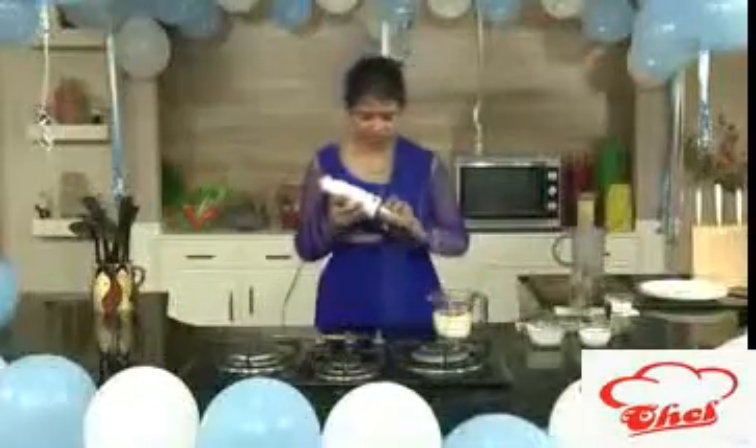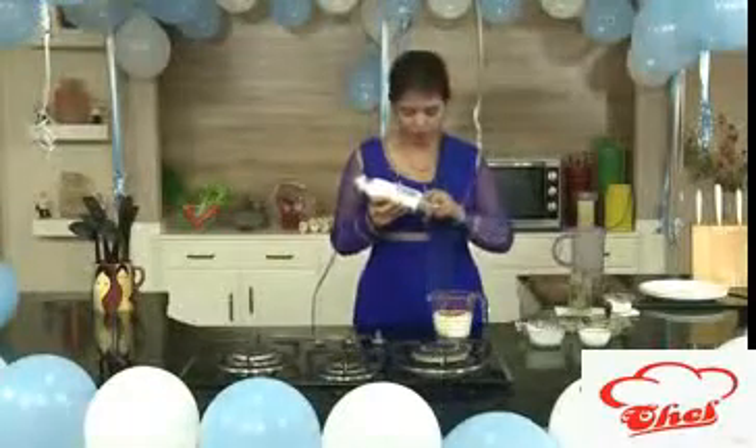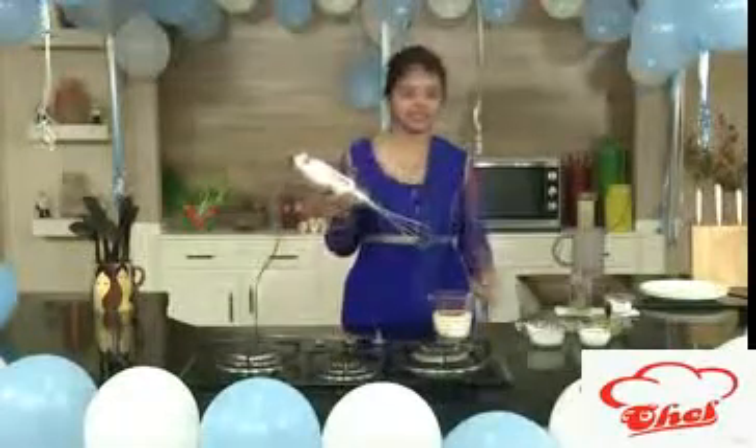Whenever you are making such type of dishes, I keep telling you — you need to take nice sweet mangoes so that you will get an excellent smoothie.